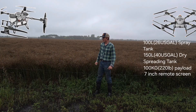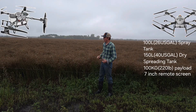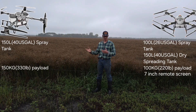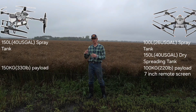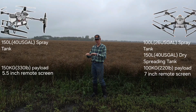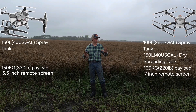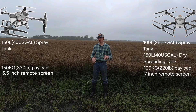The H400 is quite a machine — I'm pretty excited and I hope to see one soon, but they are not here yet. The H400 has a 150-liter spray tank capacity. I'm not yet sure what size dry tank the H400 has, but it has a capacity to lift 150 kilograms. The remote controller for the H400 has a five-and-a-half-inch display screen and only a couple of buttons — it's very basic, which is a little different than the T100.